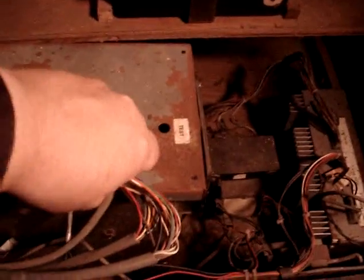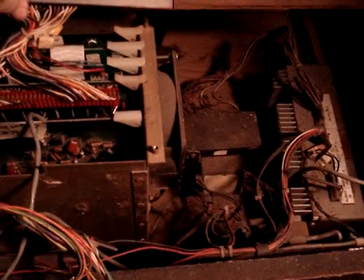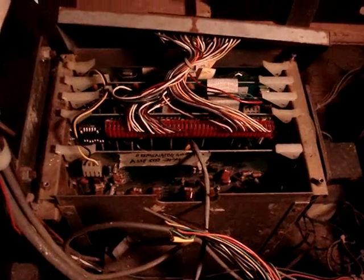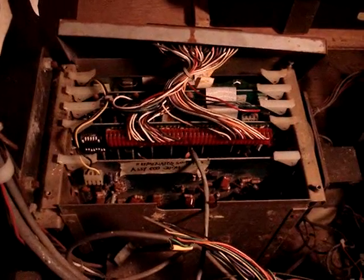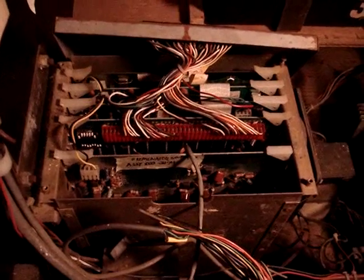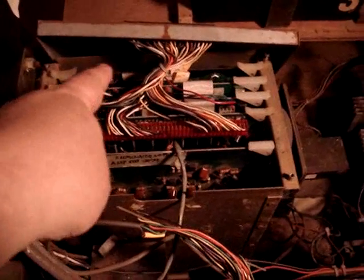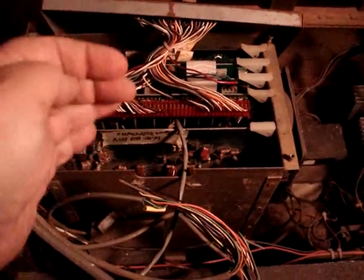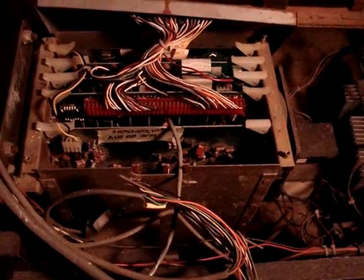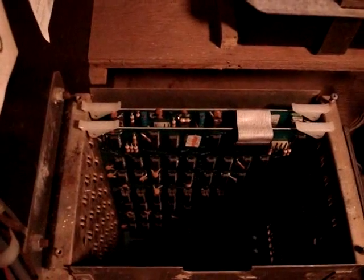First thing we need to do is gain access to the G80 card cage. We have to unplug the connector on top. Right now I have a Clay Cowgill multi-game installed so I don't have the ROM board in here. What I have to do is take all the cards out and move the XY boards to the far end of the cage — that'll give us room for the three sound boards and the CPU board. Now the XY boards are installed in the proper slots all the way in the back of the cage.